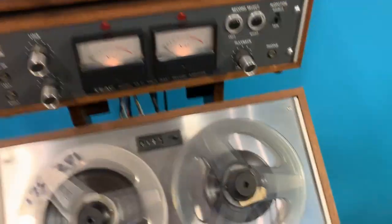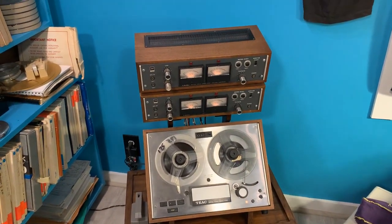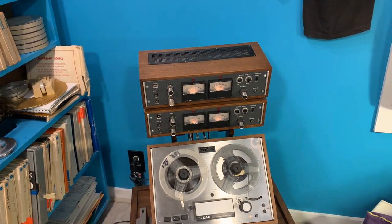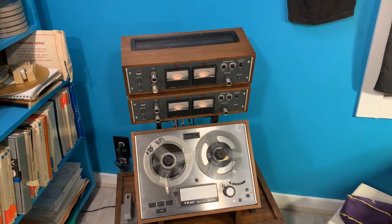Anyway, there we have it — a fully restored TCA 42 multi-track consumer reel-to-reel. Thanks for watching.